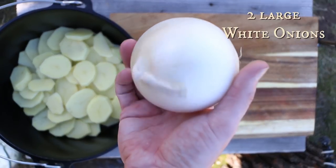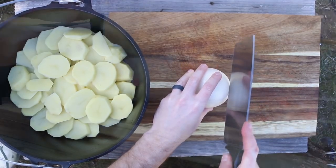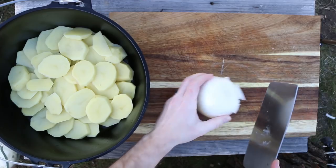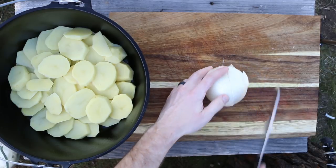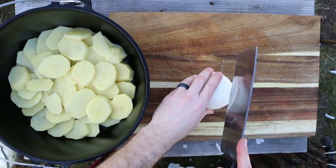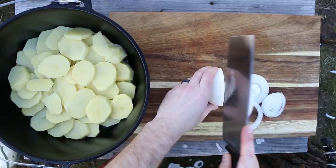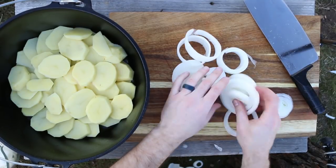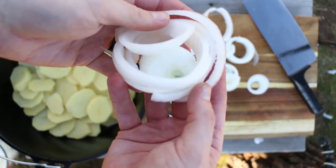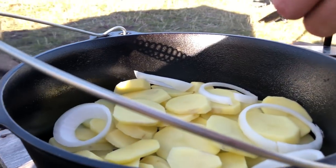Next up, we're going to use a white onion. Go ahead and slice it into some onion rings. Go ahead and toss that on top of the potatoes and make yourself a nice layer of onion.